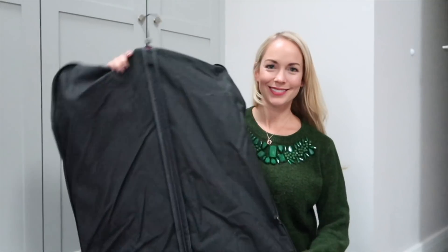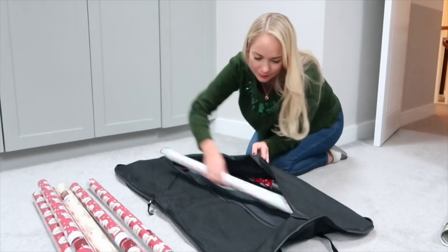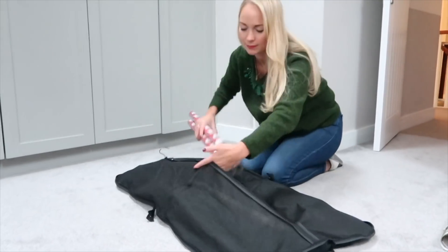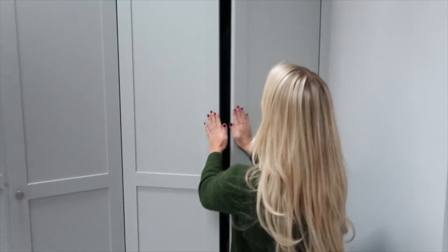Hi guys, Emily here and for my first hack, I have a really good way of storing your wrapping paper. All you have to do is get yourself a suit or jacket cover and put it all in there. It holds it really nicely and then you can just hang it up in your closet once it's all in there, and it also hides it from little eyes.